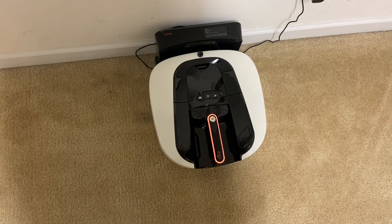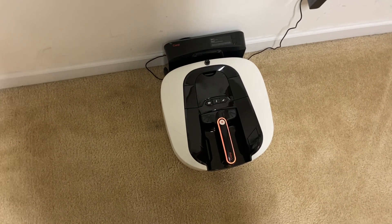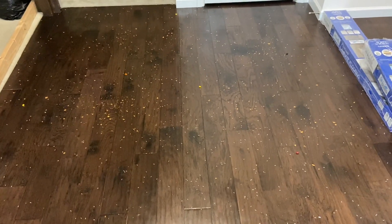It is time for the stress test. Let me show you the mess - like always we've got some chips, rice, and 12 jelly beans total: six on the carpet, six on the hardwood. As you can see, quite a bit on the hard floor and a very good amount on the carpet.